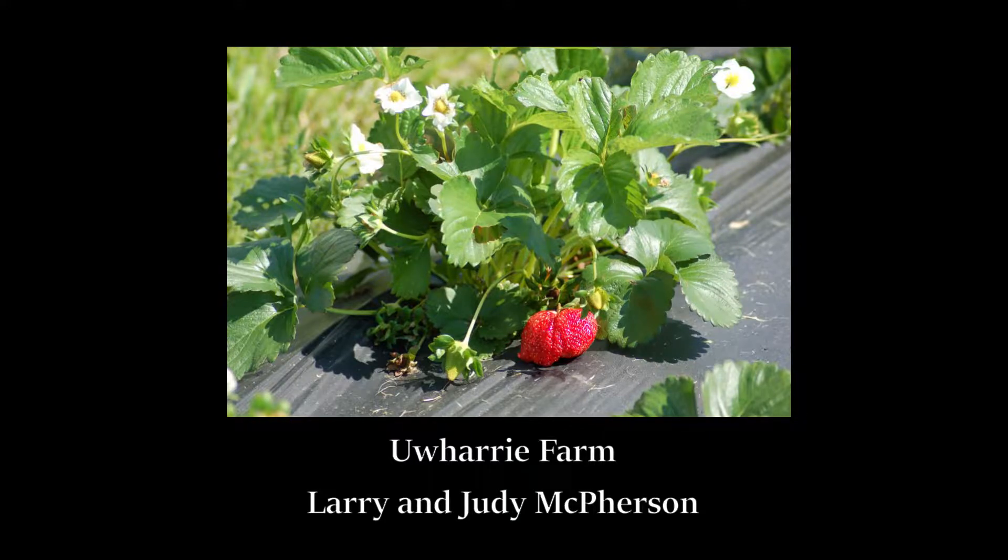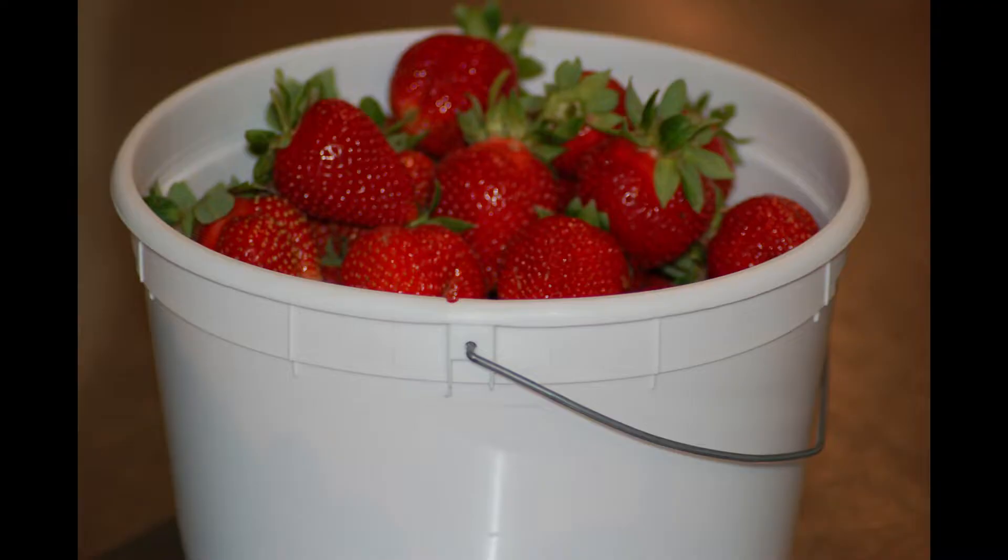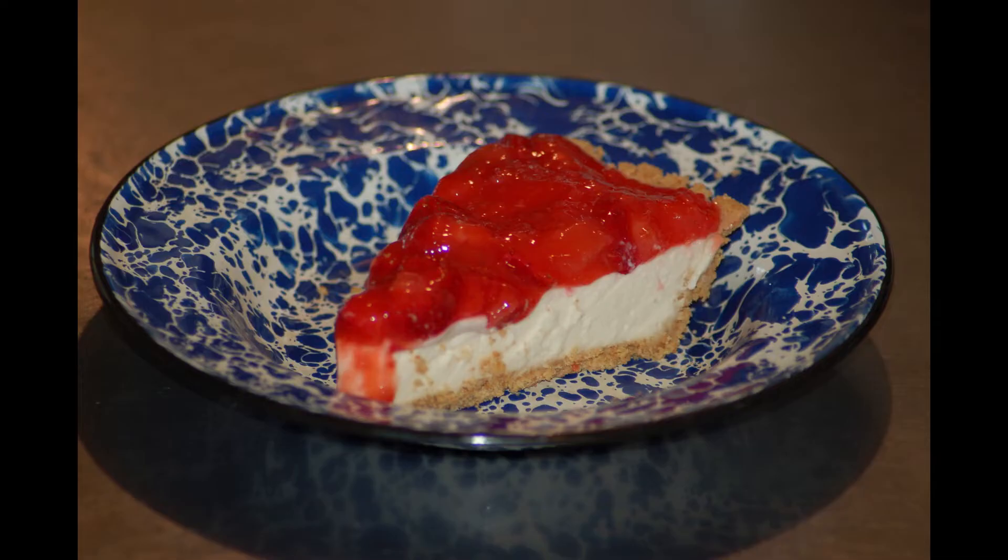What better way to prepare to celebrate spring than with sweet, juicy, organic strawberries from your own garden? Okay, let's plant strawberries.